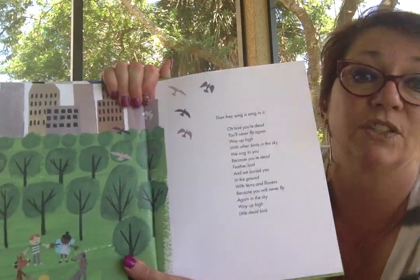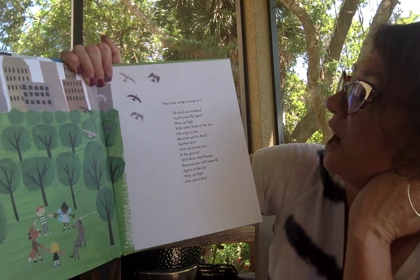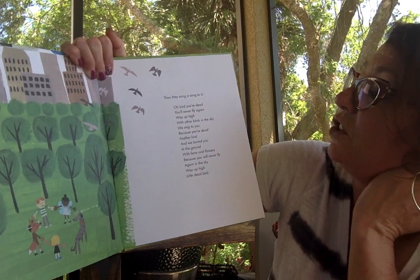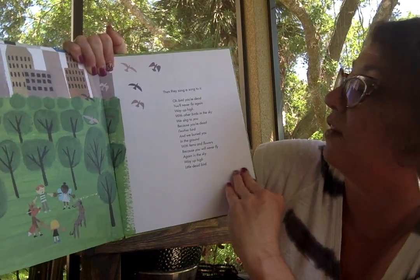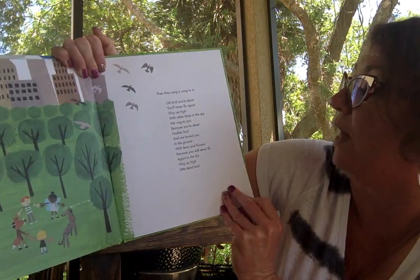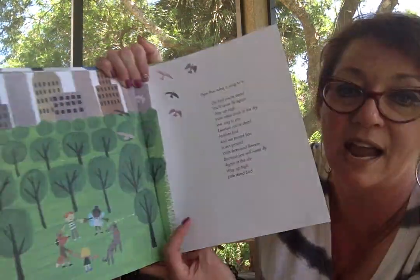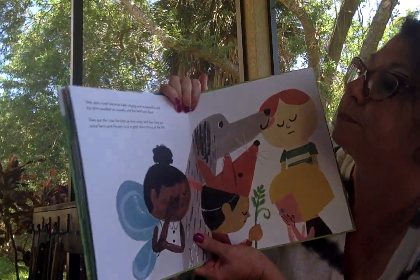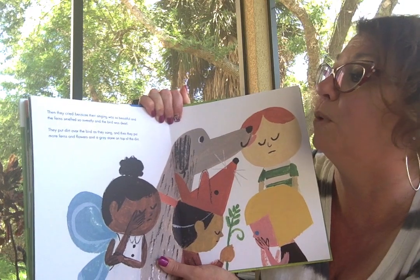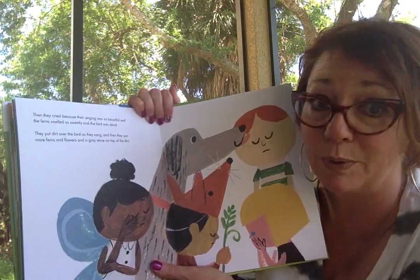And then they sang a song to it: Oh bird, you're dead, you'll never fly again — way up high with the other birds in the sky. We sing to you because you're dead, feather bird. We buried you in the ground with ferns and flowers because you'll never fly again in the sky, way up high, little dead bird. And then they cried because their singing was so beautiful and the ferns smelled so sweetly and because the bird was dead.